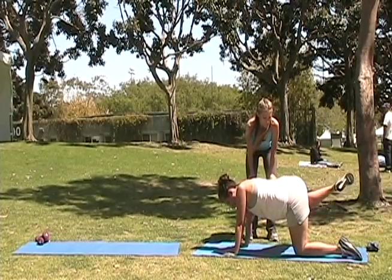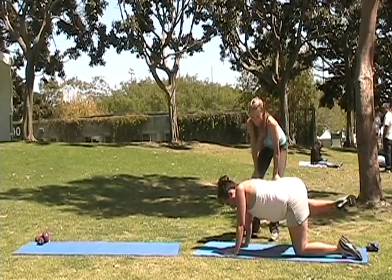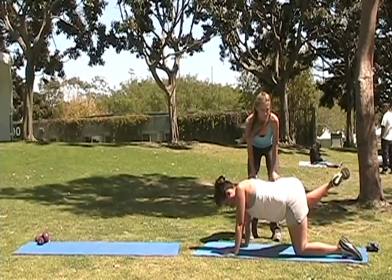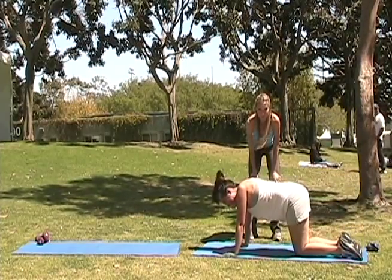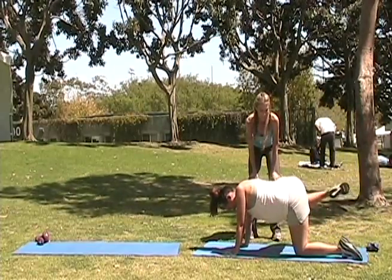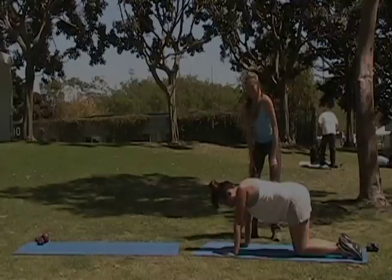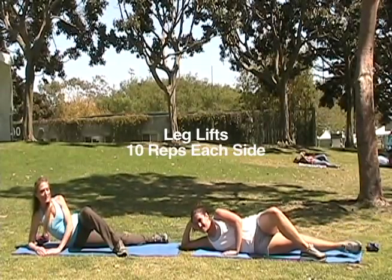She keeps her hips low. And lift. Do you feel that in the butt and the outer thigh? Nice. Keeping the floor nice and tight. And let's do the other side. Do ten of these and you'll get a great behind and great hips.